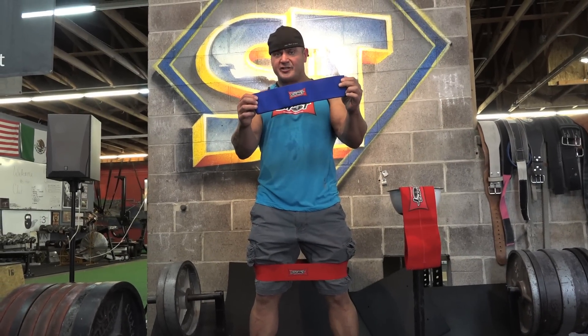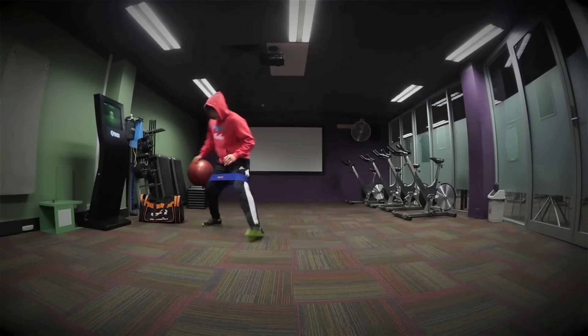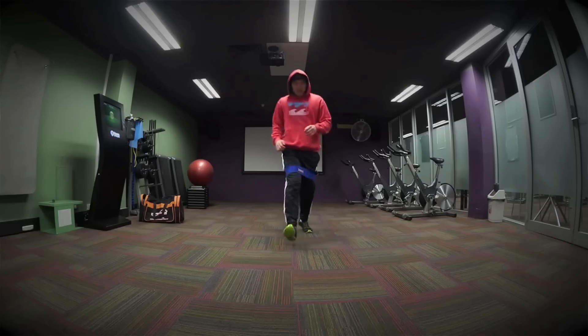Here we have the hip circle from HowMuchYourBench.net. It's great to strengthen the hips and the glutes, and it's also great to utilize in your warm-up. We utilize this piece when we're doing squats.